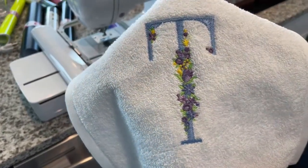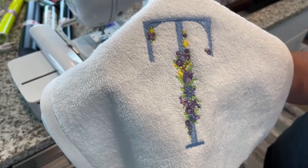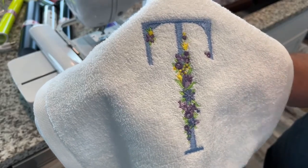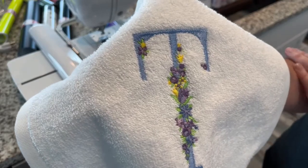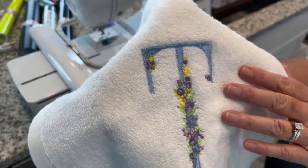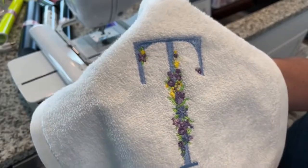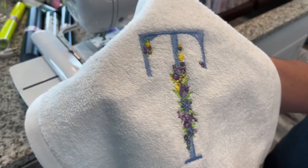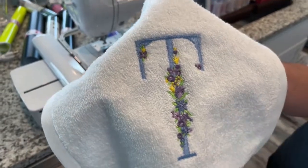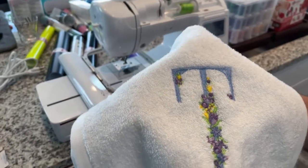Look at the detail — can you see it? It's beautiful, multiple colors. This machine comes with 138 built-in designs, including scrollwork, florals, and quilt patterns. Both of these images — the leaf as well as the embroidered design with the flowers — are from those built-in designs. I haven't even gone through all of them yet.